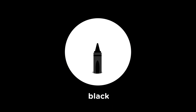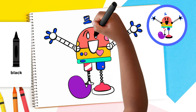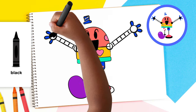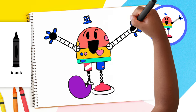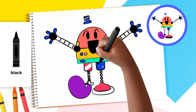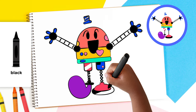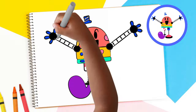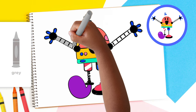Use the black crayon to finish Baby Bot's eyes, mouth, hands, arms, shoulders, and parts of the legs and feet. Finally, use the gray crayon to color in between the black lines on Baby Bot's arms. Amazing!